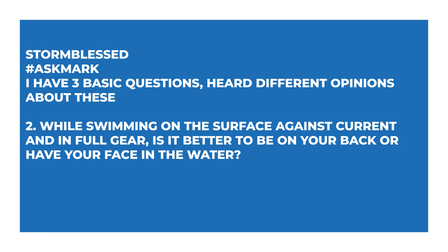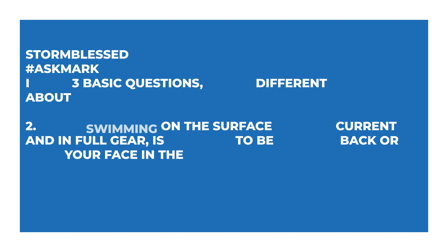Their second question: while swimming on the surface against a current and in full gear, is it better to be on your back or to have your face in the water? It kind of depends what you want to do. If you just need to get somewhere, I'm typically on my back because it's the most convenient — your face is out of the water, you can hear boat traffic, your legs tend to be down in the water, so a frog kick gives you maximum efficiency. If you're somewhere particularly beautiful and swimming over a reef to get to your exit point, by all means face down in the water. That's why some scuba divers dive with snorkels — so you can have your face in the water looking at what's underneath you whilst on the surface.